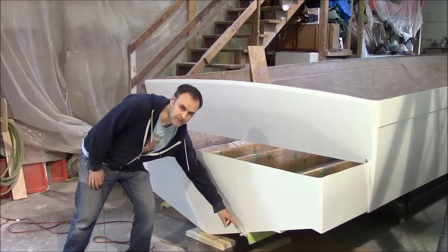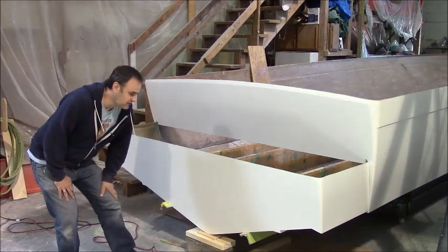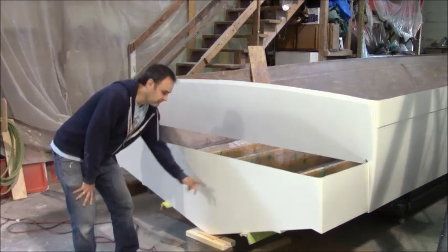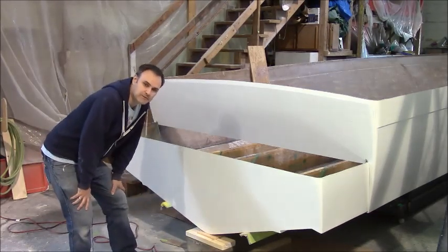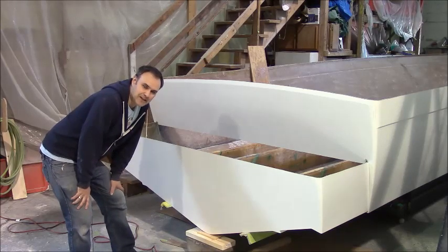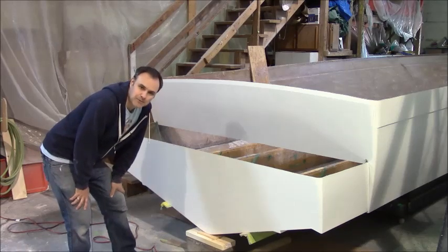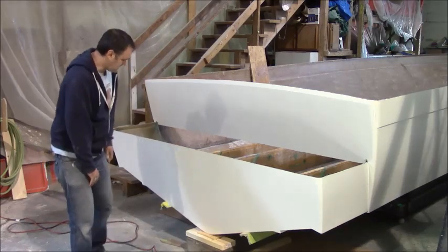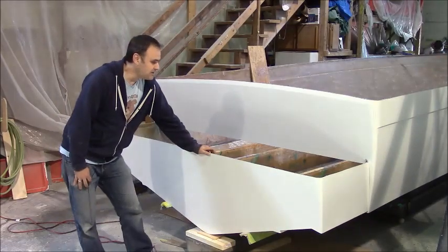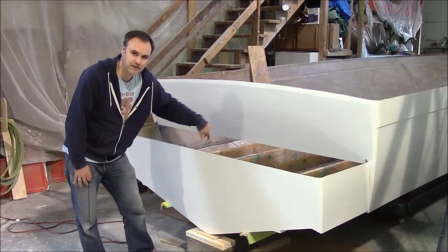Underneath the hull you can see the aluminum braces are still in place. They will be removed, and then there will be holes left over from the screws, so we just have to make sure we glass over all the holes so our boat doesn't sink. And then the joint underneath will all be faired — we glass the joint and fare it on the outside.